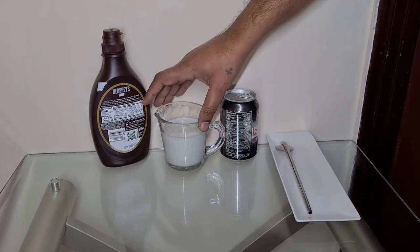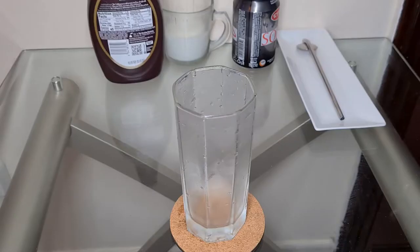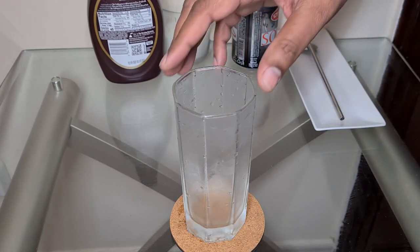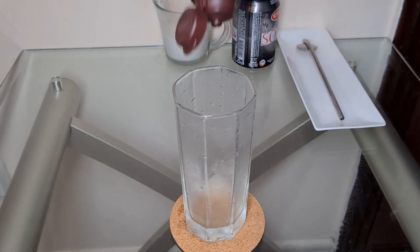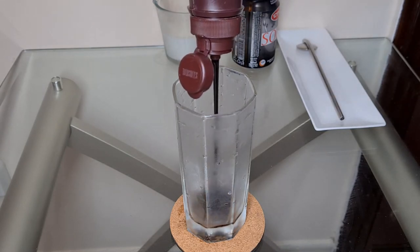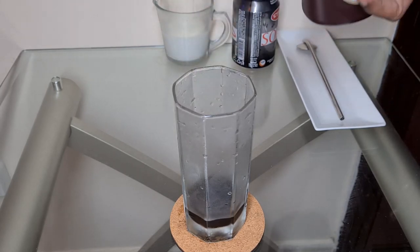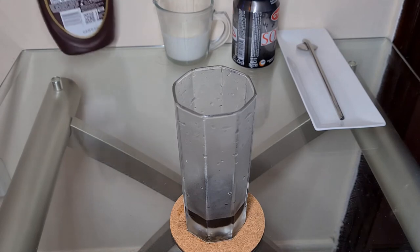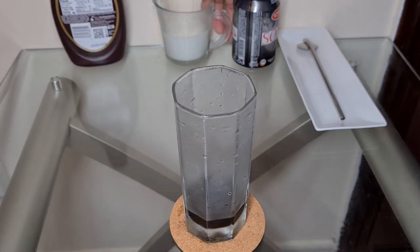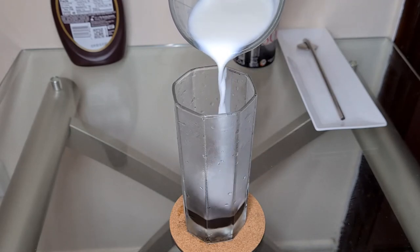To make this drink we need any chocolate syrup, cold milk, and soda water. To start, we have a chilled glass. To the glass we'll add the chocolate syrup — that's about two tablespoons — then we add our milk, approximately the same quantity as the chocolate syrup.